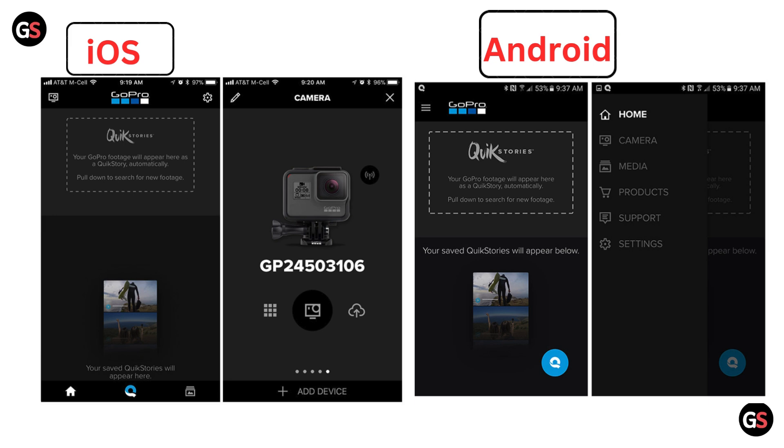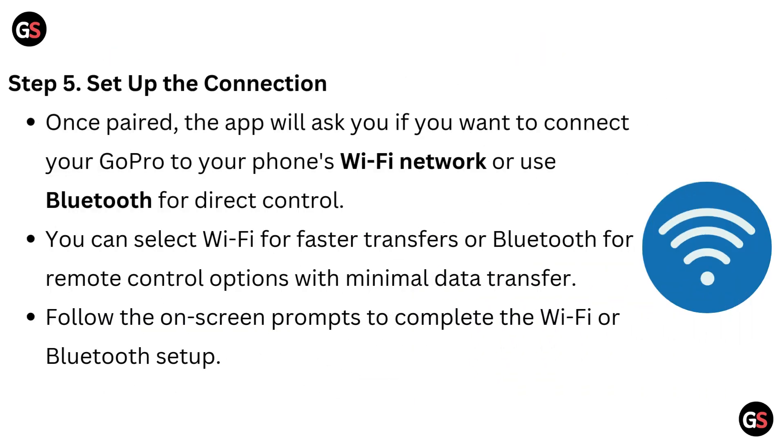For easy understanding, I have provided images here: the left side image is for connecting your GoPro Hero 13 to iOS devices, and the right side image is for connecting your GoPro Hero 13 to Android devices.